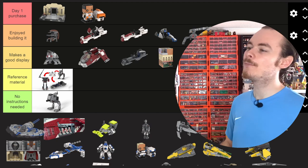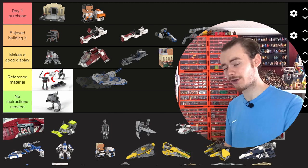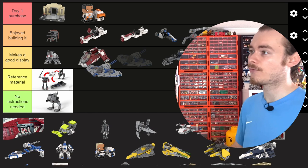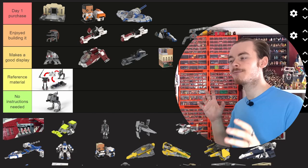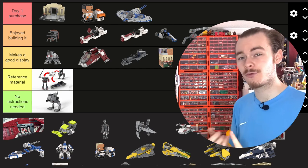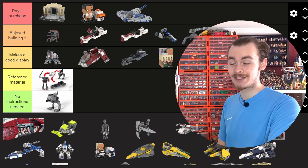My Naboo Bongo — I spent 28 days on this MOC and you can see the whole process up on the channel in a playlist. I think that is a day one purchase. If LEGO dropped a minifigure-scale Bongo with a Queen Padme Amidala, Qui-Gon, Kenobi, and Jar Jar, I'd be considering picking that up day one. If that were in place of a Dark Falcon I think I'd have already reviewed it on the channel.